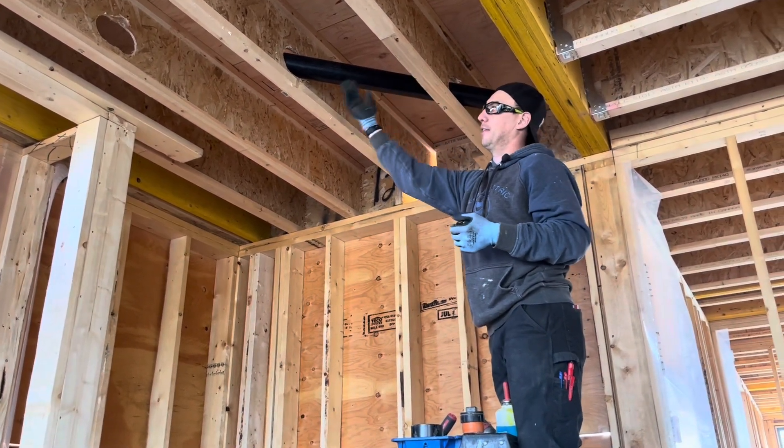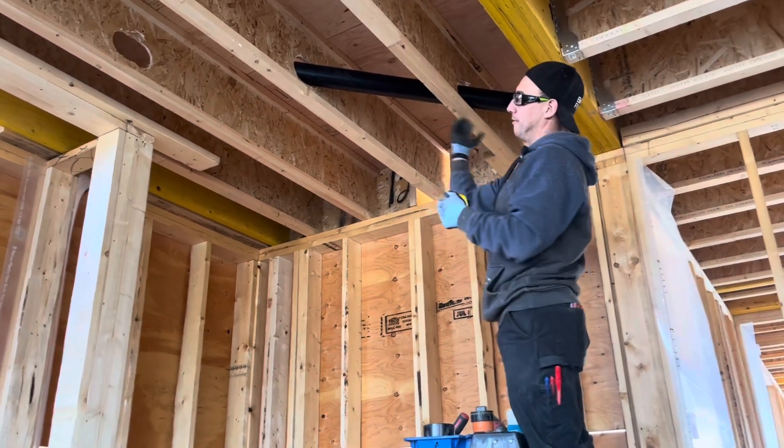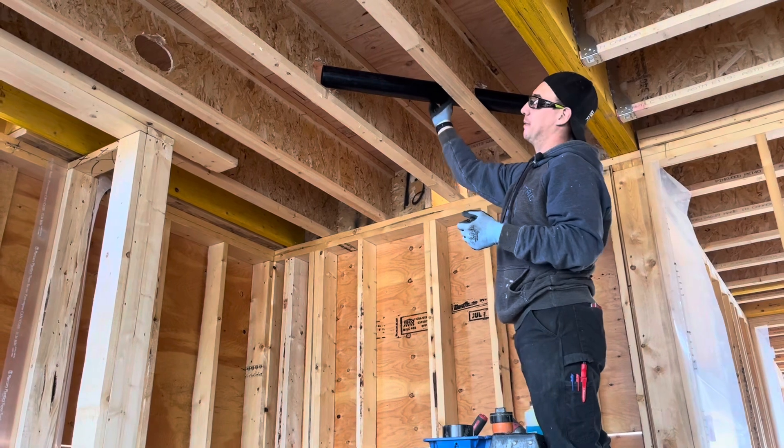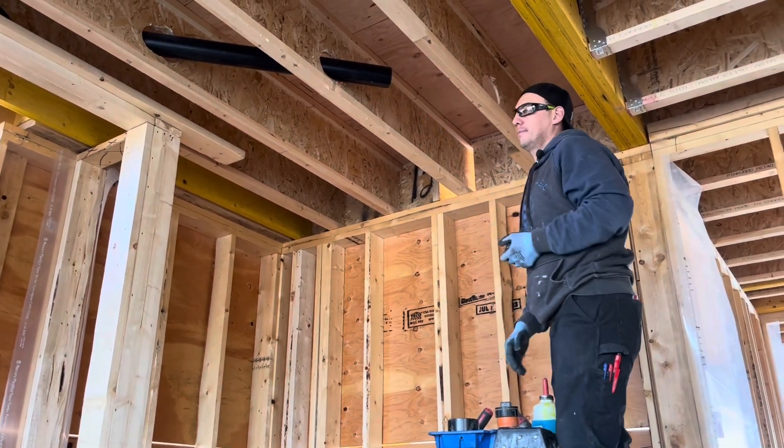You can normally only get like a 30 inch piece of pipe going straight. But because we're on a 45, we can get a 44 inch piece of pipe, and that saves us on couplings and everything. So that's that.